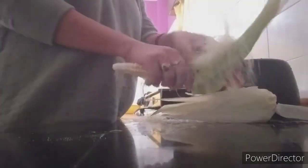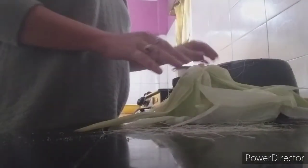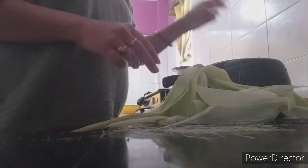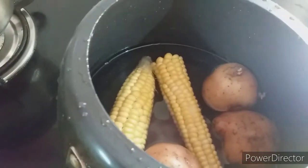Now we'll boil this corn and potato together. It's your wish — you can boil the corn separately and the potatoes separately, but I'm not going to waste gas, so I'm going to boil them together. I have taken four potatoes and two corns. Let's put some salt and pressure cook it. Our corns are cooked and not overcooked either.